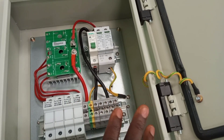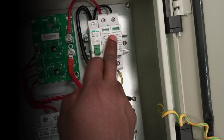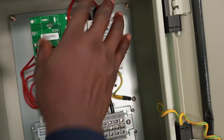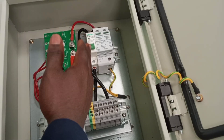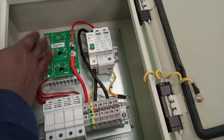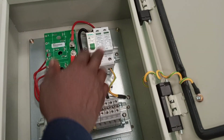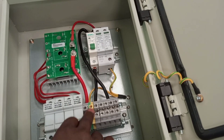It doesn't end there. There is also a surge protective device — a single-phase surge protector that protects the whole system from any surge. We also have a circuit breaker for the output, and blocking diodes that will prevent reverse current flow. The surge protector requires a ground connection, so we'll be connecting our ground to this connector.